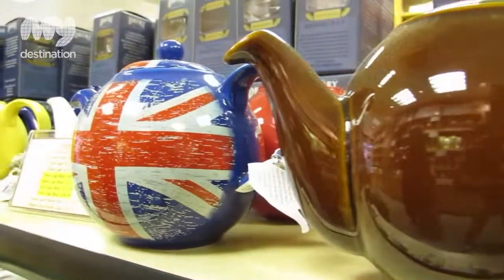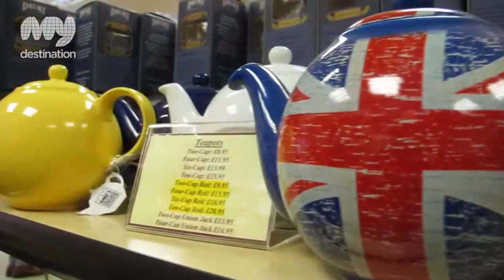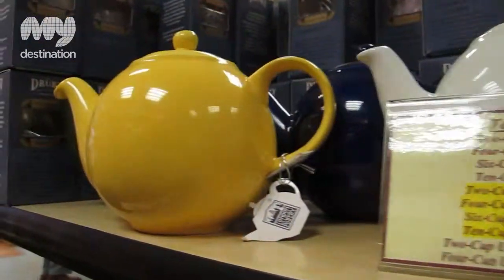Personally, I would never wash a teapot completely out with washing-up liquid. Just rinse it through — the more stain a teapot gets inside, the better the tea will taste next time.